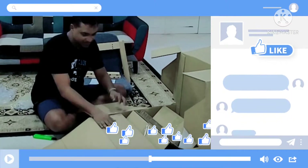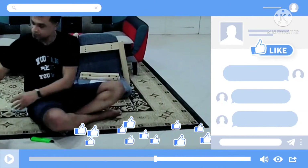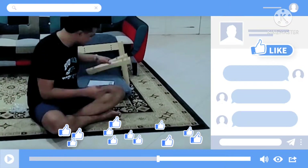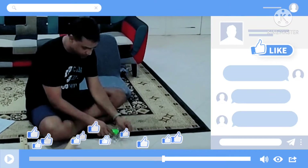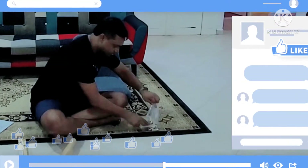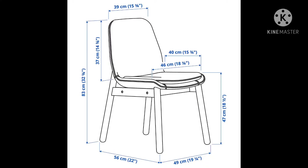This particular chair — I'll leave a lot of other details in the description because it's a short video — but it distributes your body weight and reduces the pressure on your sitting bone. The angle of the seat helps you have good posture so you can sit for long.